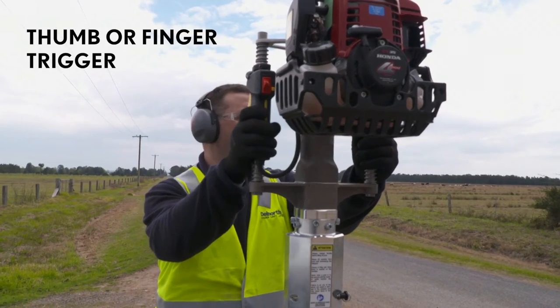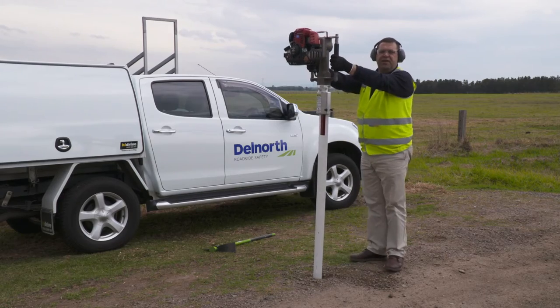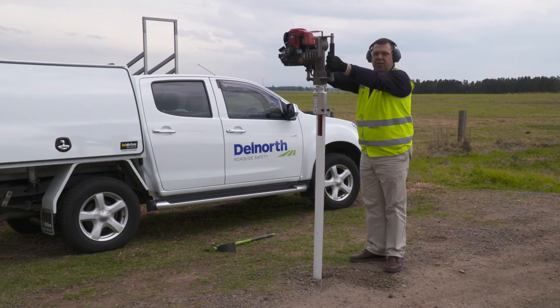Some people prefer the thumb, some people prefer the trigger action. Once you're in a nice comfortable position and you'd like the guidepost to be installed in this location, you pull the trigger.